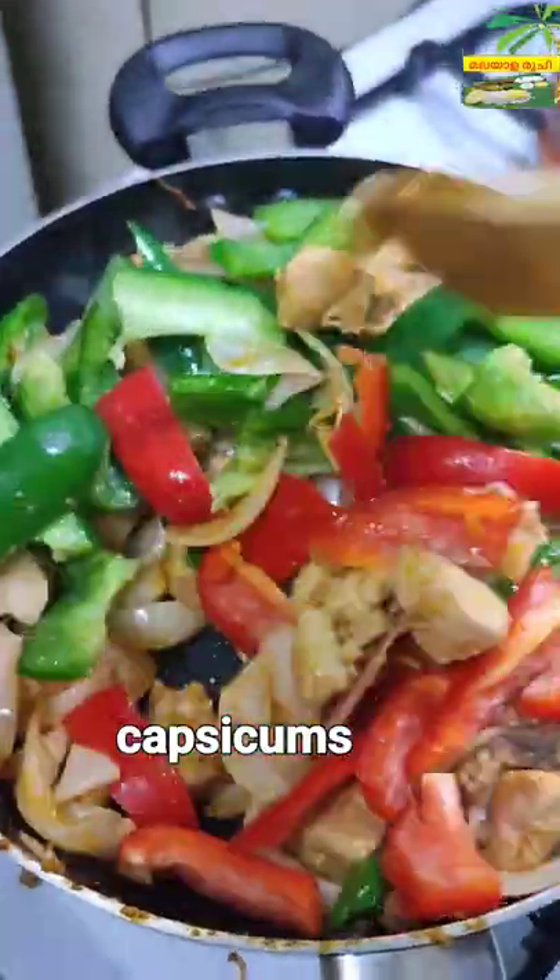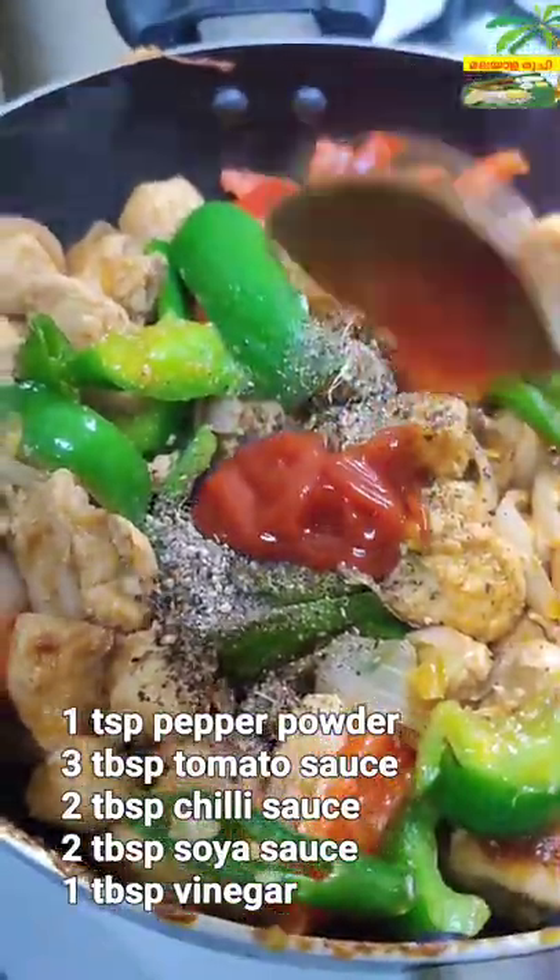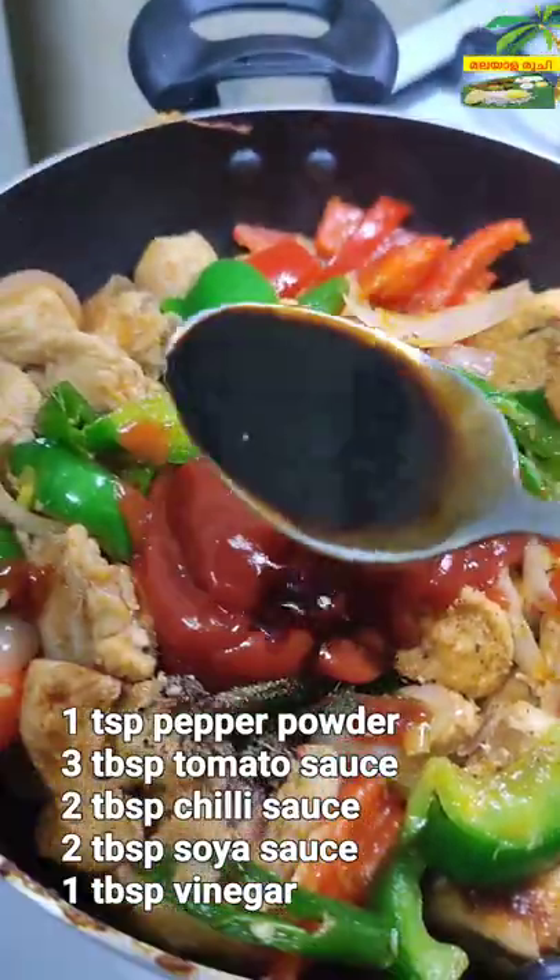We'll cook a big meal. Let's cook a cup. 1 teaspoon of shrimp, 2 tablespoons of chili sauce, 3 tablespoons of takali sauce, 2 tablespoons of soy sauce, 1 tablespoon of Ooh.